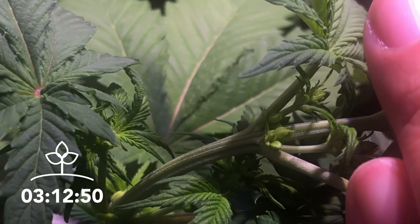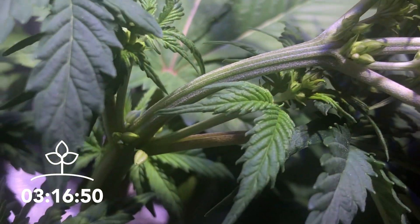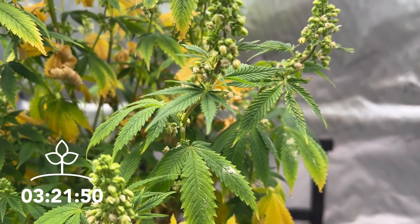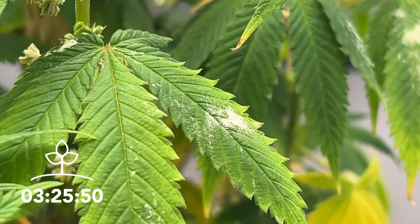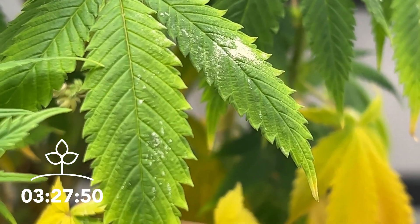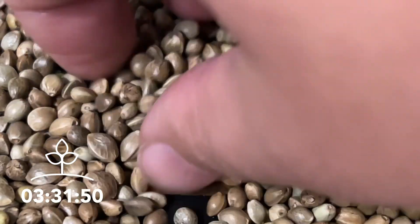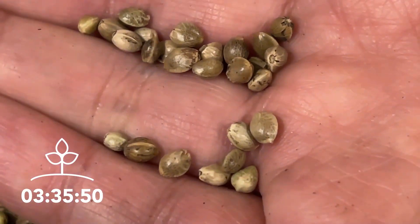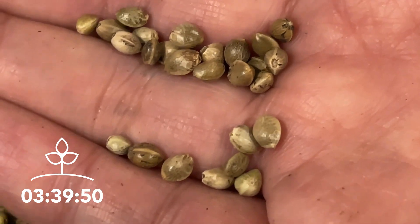If you see pollen sacs start to grow on your plants, you have a male plant which will not develop any cannabinoids. What's worse, if the pollen is left to develop and spread to any female flowers, it'll lower the cannabinoid development of those flowers, so it's best to dispose of any male plants as soon as they're discovered. You can also avoid male plants altogether by starting with a feminized seed, which is a hemp seed that has been developed to grow into a female plant.